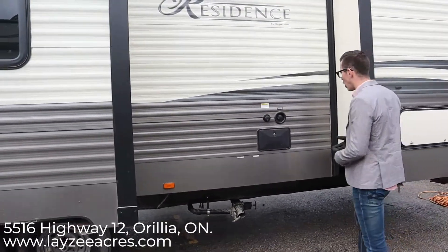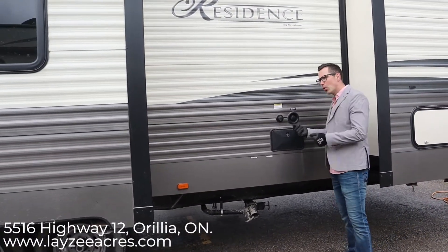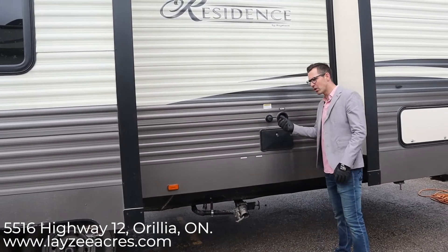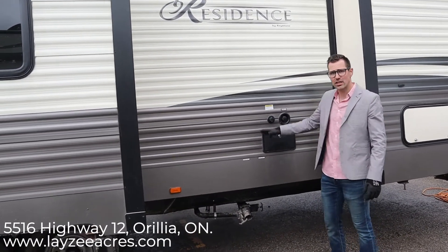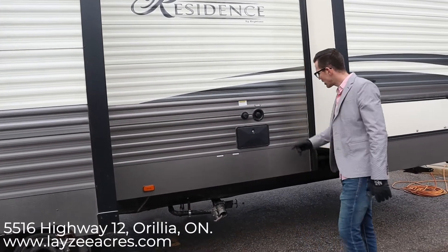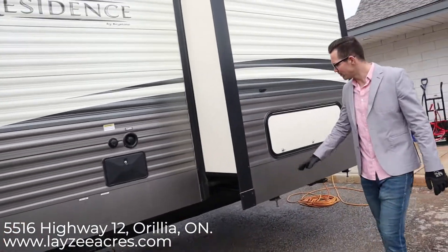And here's our black water flush. This is handy because you'll always have water hooked up here — when you go to drain your black tank, just take that connection off and move it over to the black water flush. That sprays the inside of the tank, but make sure you have your black water valve open when operating it. Don't forget to winterize that outside shower.